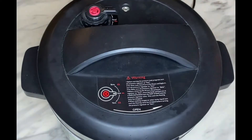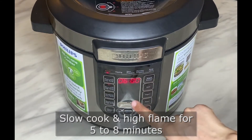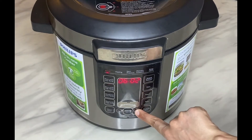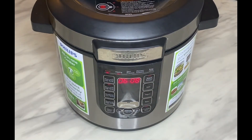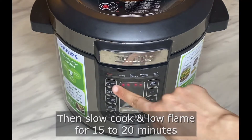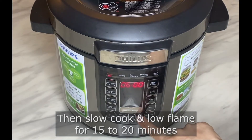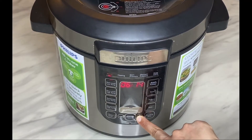Add a few chopped coriander and mint leaves for great flavor. Cancel the sauté mode, close the lid, and turn the vent to the sealing position. Cook on slow cook high flame for five to eight minutes, then switch to slow cook low flame for 15 to 20 minutes. This Philips all-in-one cooker has these two modes. If your cooker doesn't have these options, use pressure cook mode for five minutes.